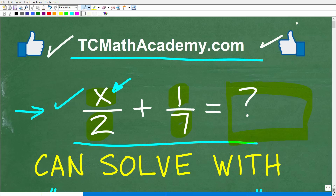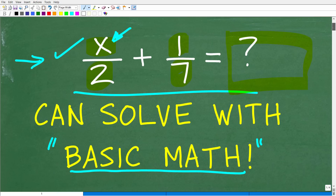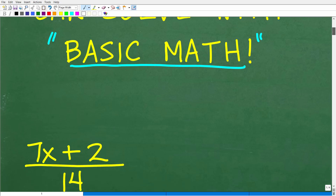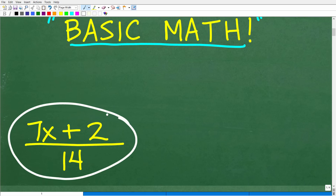Hopefully I gave you a lot of encouragement and hints, because if you know how to work with basic fractions and you are good in arithmetic — and a calculator here is really not going to help you out — you should be able to get the right answer. So let's go ahead and take a look at the correct answer right now, and that would be 7x plus 2 over 14.